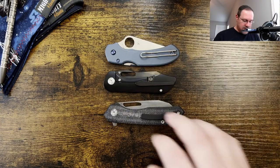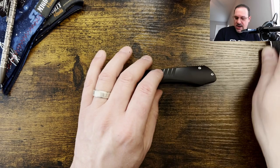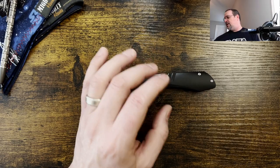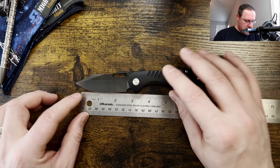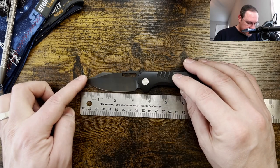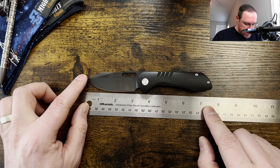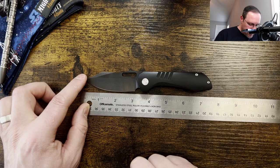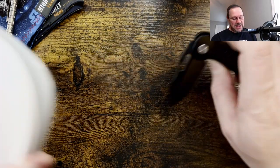For those of you that are ruler guys and not knife-comparison guys — especially if you're worried about the size relative to the Rat — here it is on the ruler. Best I can come in at seven and a quarter inches overall. Blade length three and a quarter with three inches of cutting edge. There are your ruler measurements.